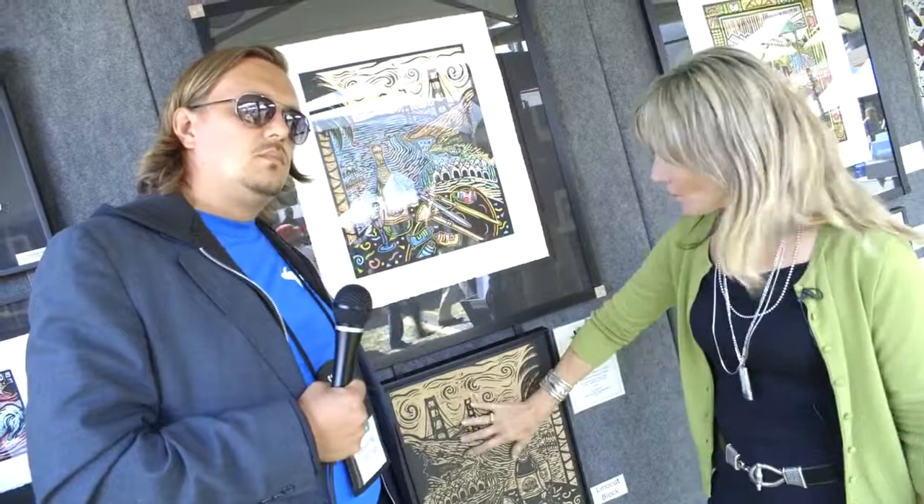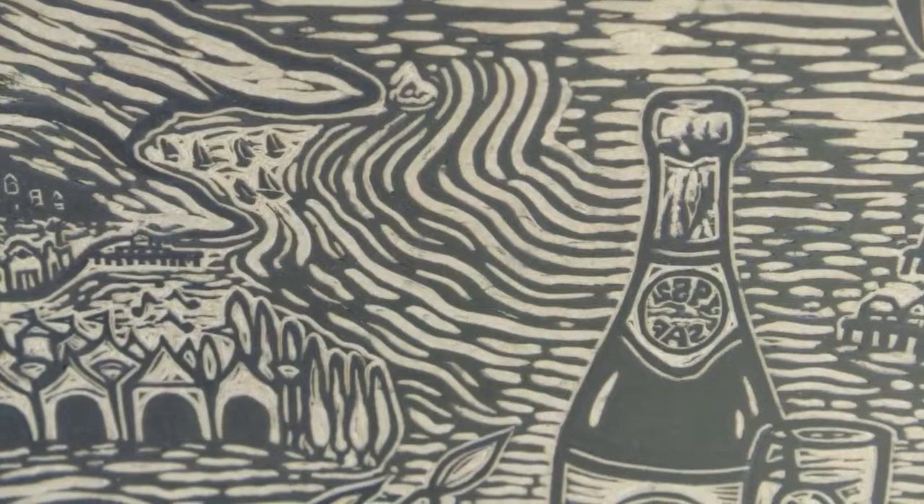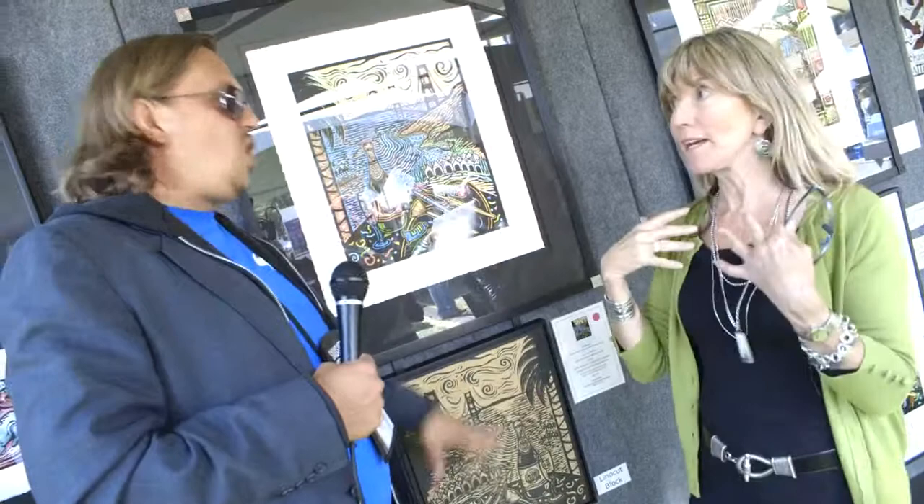This original is a lino-cut, which is another name for a linoleum block print. This is the block of linoleum that I carved. First I draw it onto paper and then onto the linoleum, and everything is carved. What I carve away are the areas that don't print. What I leave are the printed areas. And you can see it comes out in reverse, kind of like a big stamp — it comes out backwards.